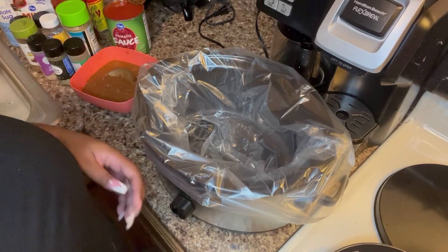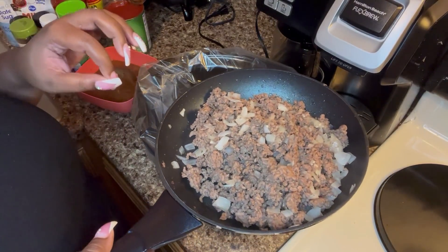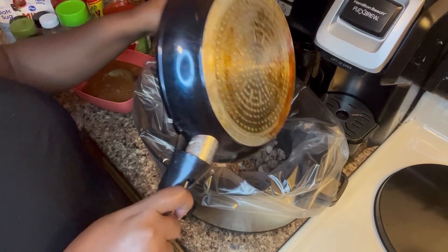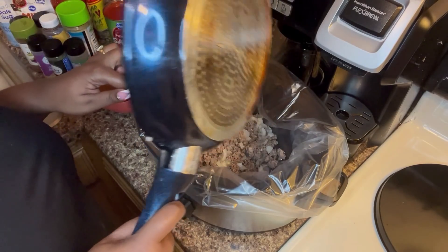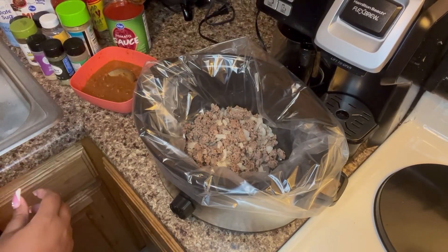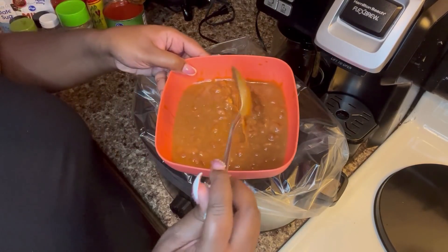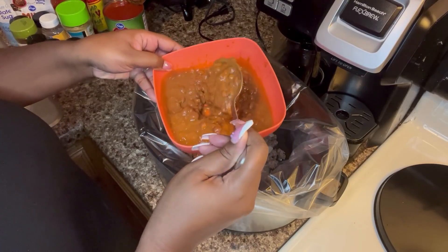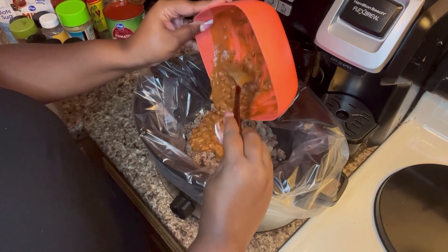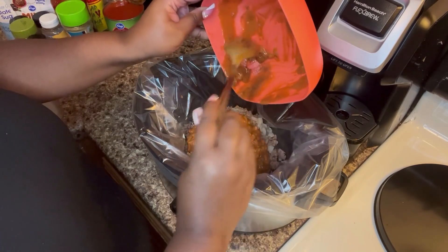The ground beef is cooked and we drained it, so now we're going to put that into our crock pot. I always use a crock pot liner for easy cleanup. Then we're going to add our beans — I smushed the majority of them but left some whole — and add all of that in.